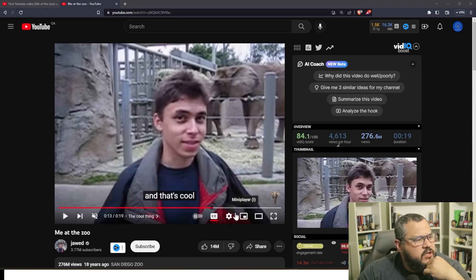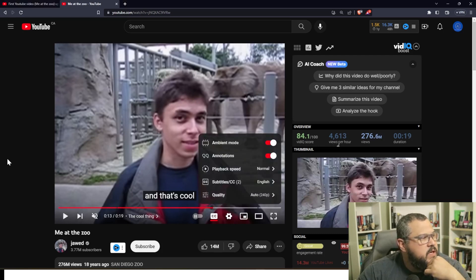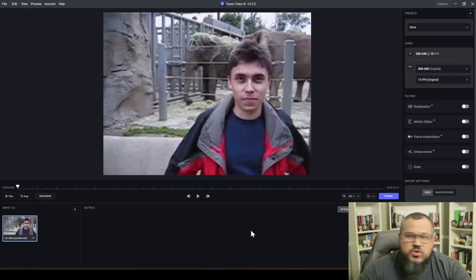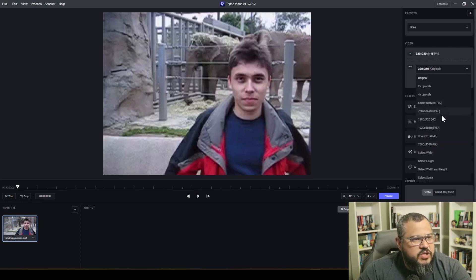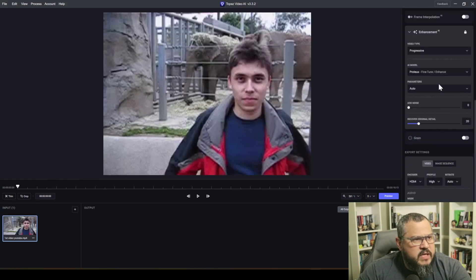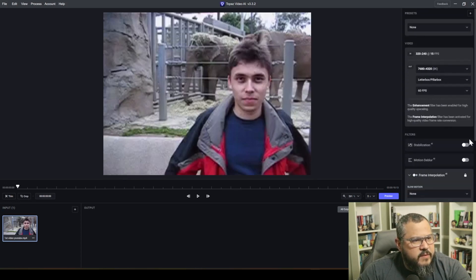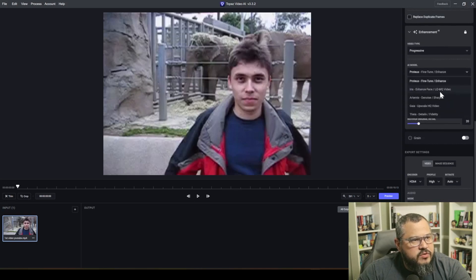As you can see, this is the first video ever on YouTube and it's in 240p. Let's try to use Topaz to upscale it to 8K and see how it works. This is the original downloaded video at 240p, 15 fps. We're going to change it to 8K and 60 frames per second.